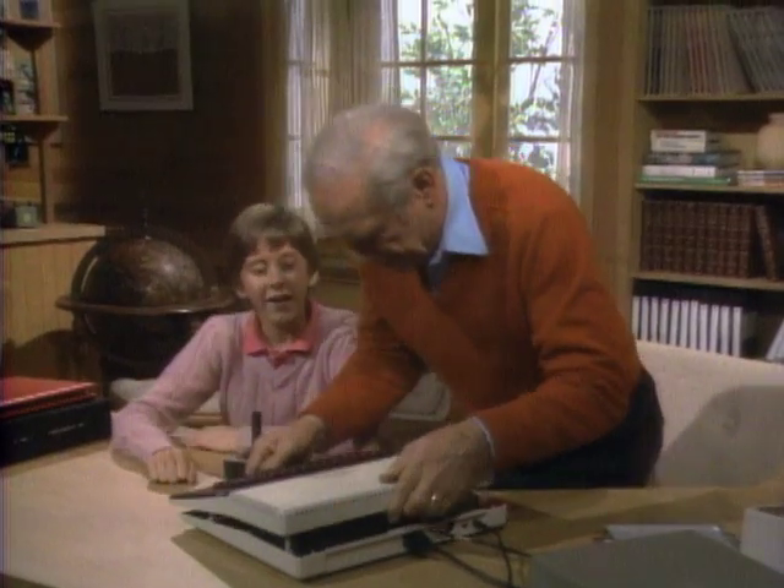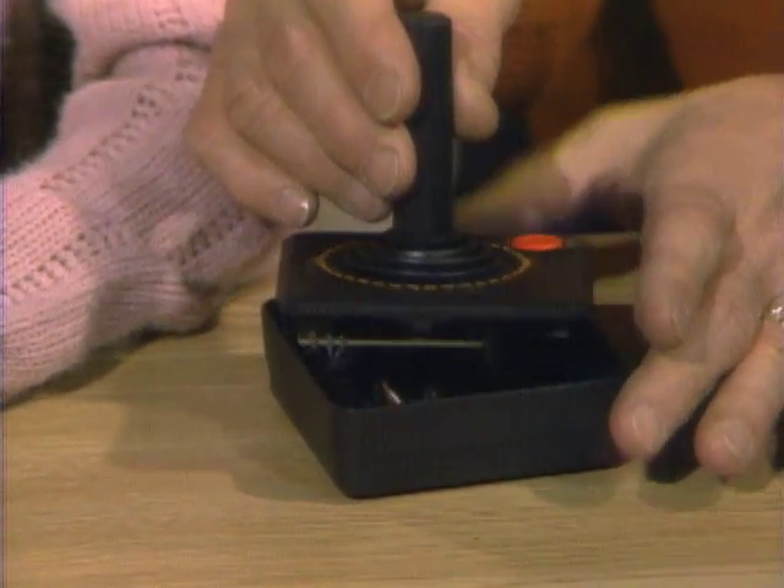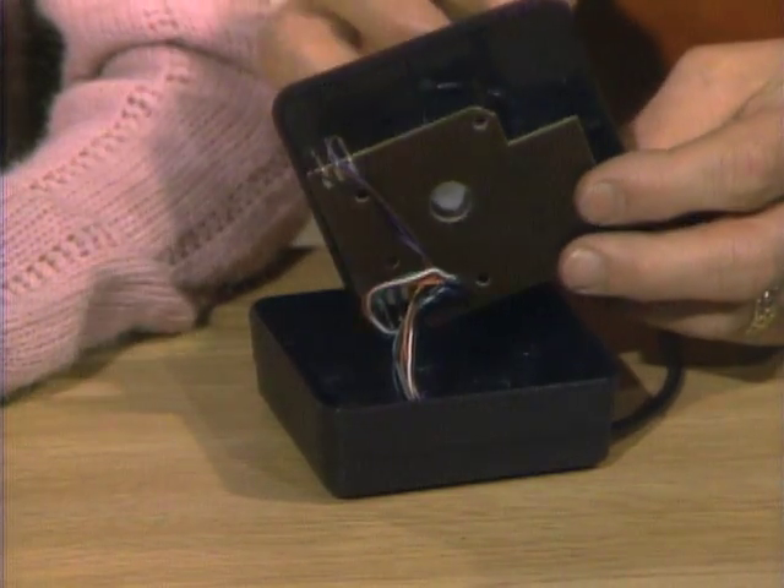Now you were working that joystick before. Yes. I'll bet you haven't taken a joystick apart. No, I haven't. Ordinarily you don't do that. Well, let's take a look at this one — I had to hold it on top because I've already got all the screws out. First of all, look what's underneath.